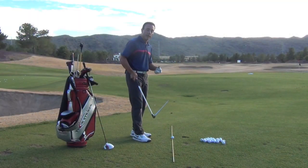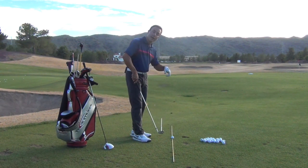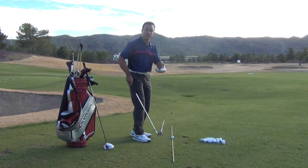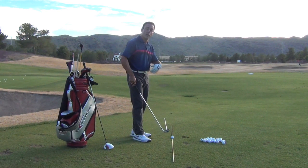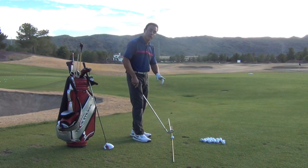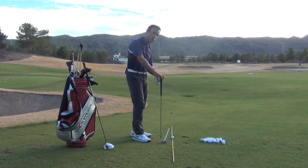We could see how evident that was with the pointer on here — when the handle raises, you are actually aiming the loft on the golf club to the right. You may be thinking that your face is perfectly square when in fact it's aiming to the right. So let's talk about how you are going to understand where the handle is.